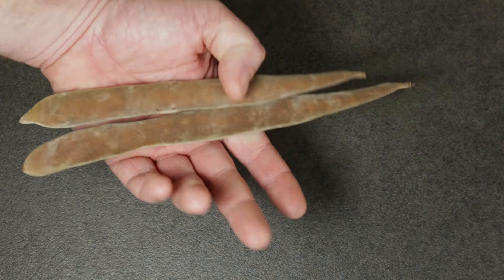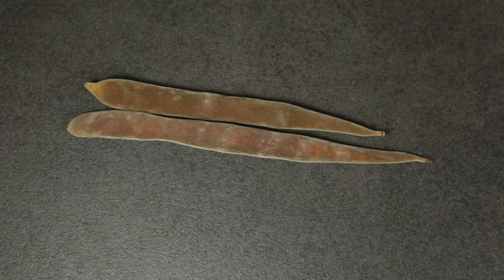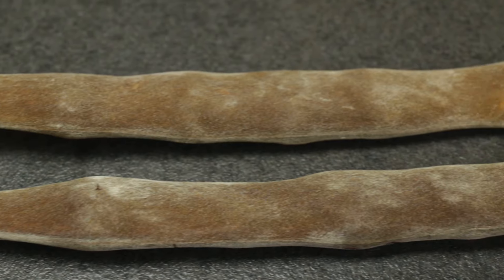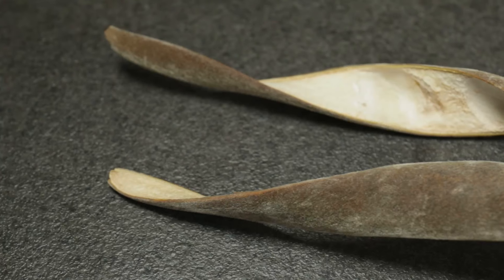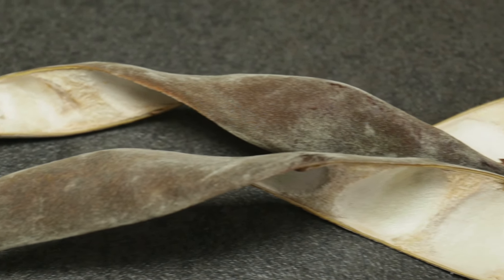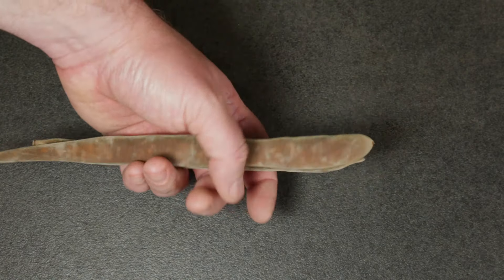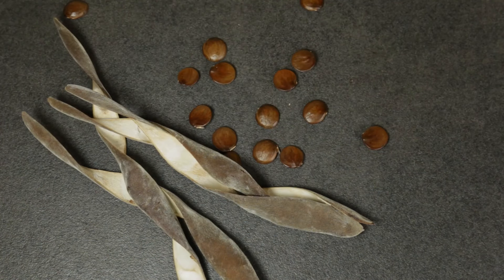Wisterias produce seed pods which contain several flat, disc-like seeds. The plant has an interesting seed dispersal mechanism. As the wisteria seed pods dry out in spring, they start to twist, introducing an increasing tension in the pods, which eventually causes the seed pods to pop open, flinging the seeds in all directions. Keep this in mind when you bring wisteria pods inside and hear something going pop in the middle of the night.